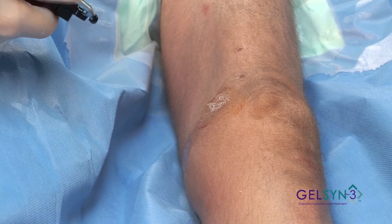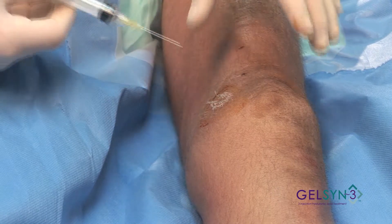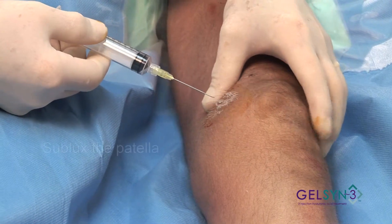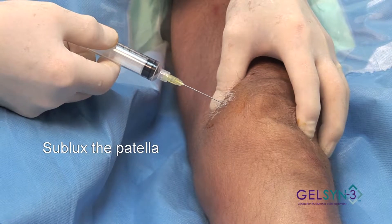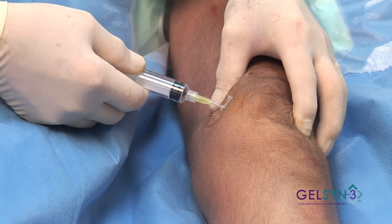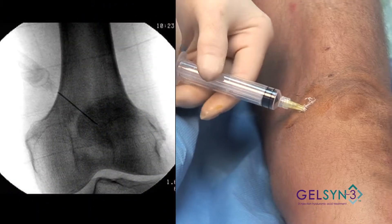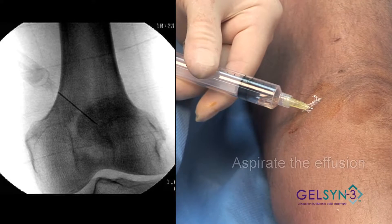You can also use a small amount of local anesthetic injected as well. Again, subluxing the patella, coming in from the 10 o'clock position, right to the undersurface of the patella.